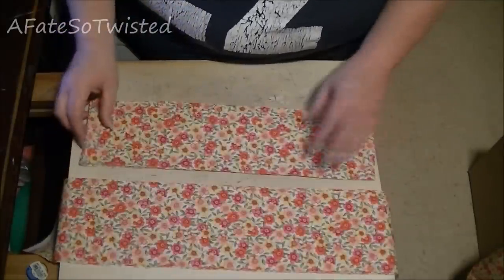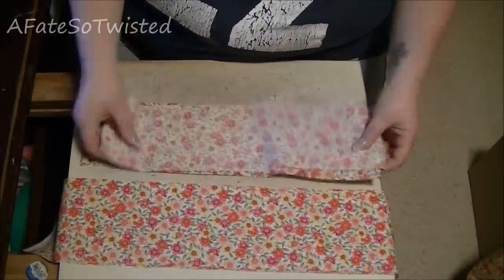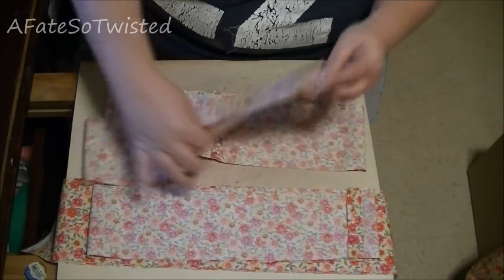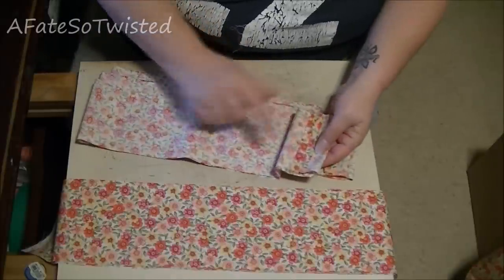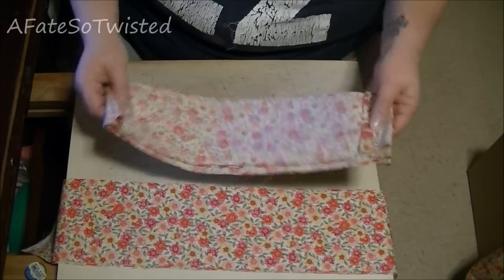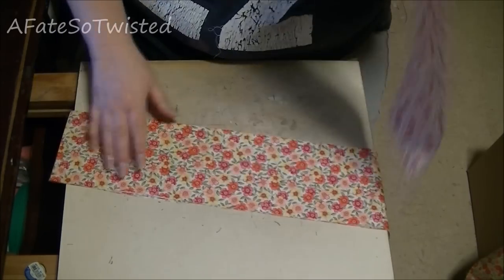First thing we want to do is go over to the machine and take the connector and waistband pieces and sew them together at the ends. I've got my two connector pieces and my waistband piece sewn together, and I went in and pressed all the seams down — it's just going to make them less bulky and easier to line up when everything else is done. I'll lay these aside and now we're going to get the ruffle pieces ready.